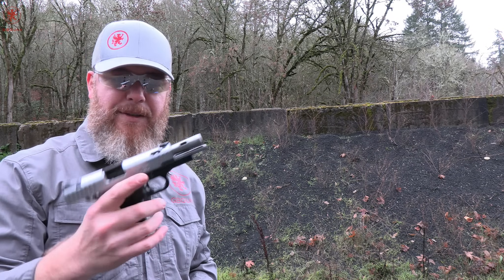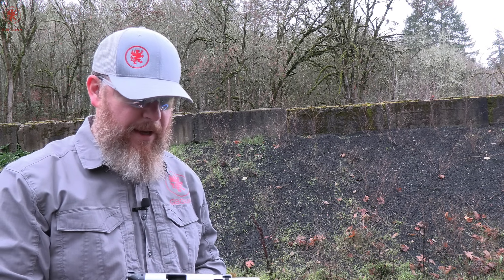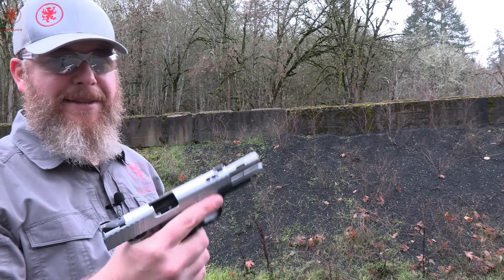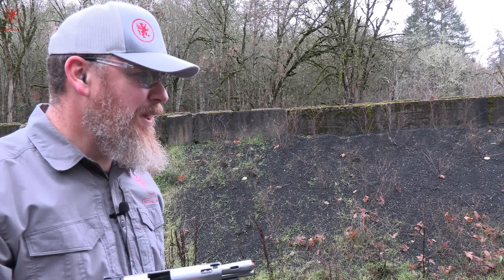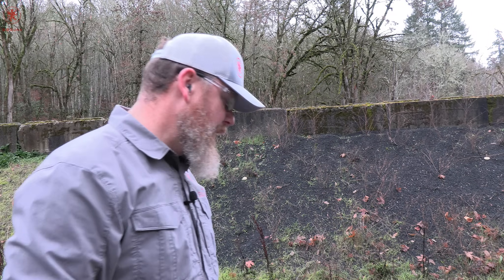Interesting pistol indeed. As you guys saw in the tabletop, the construction style is different from what we know in today's double stack 1911s. However, in 1999 and 2000 — two years only — this was what was available. Massive ports on that barrel that should make for a loud experience. I'm really curious to see how it runs, and curious to know: will it eat modern defensive ammo? The what's for dinner test got started because not too long ago, a lot of guns were really picky eaters.